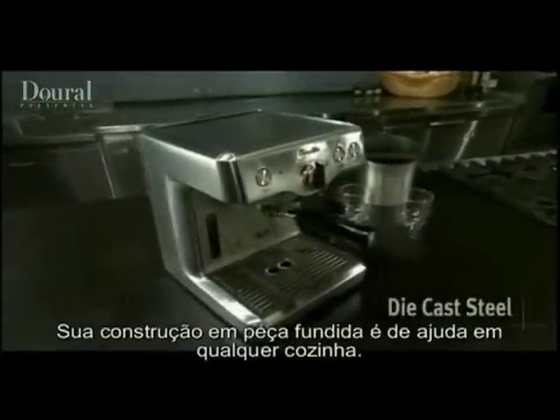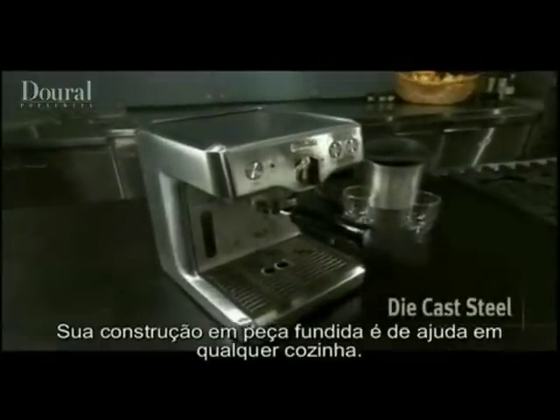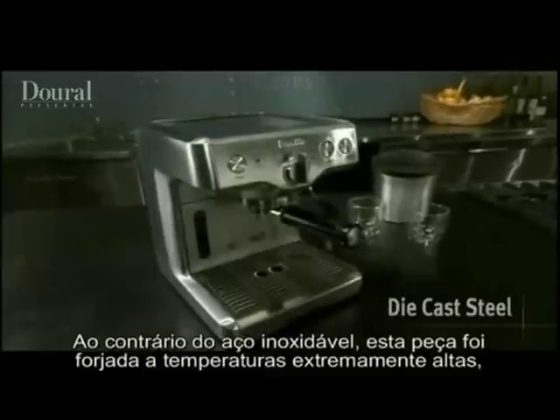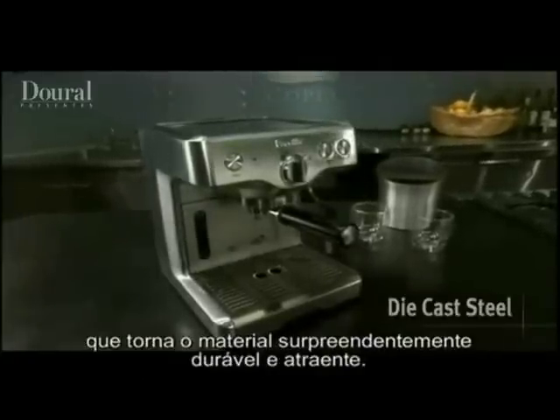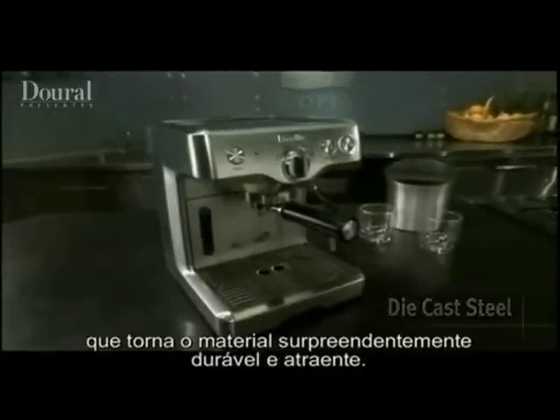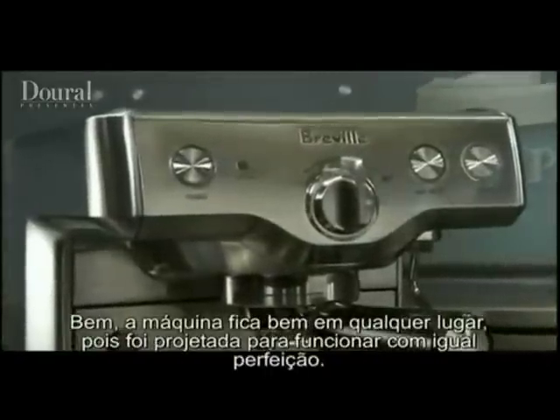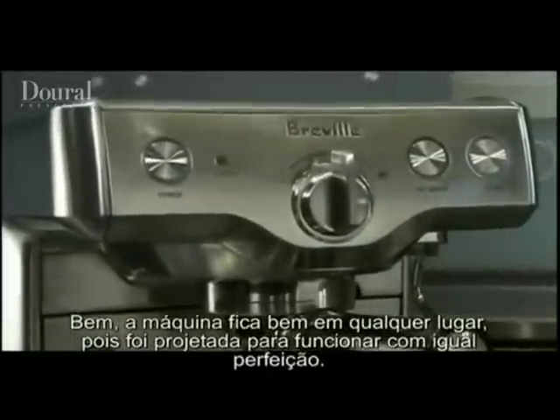The refined die-cast construction can't help but stand out in any kitchen. Unlike stainless steel, die-cast is forged in extremely high temperatures. This makes the material amazingly durable as well as attractive. And while it looks great in any setting, it's also been designed to perform with equal perfection.